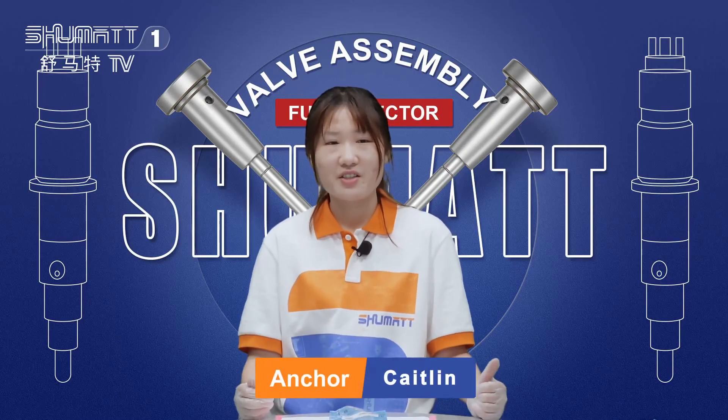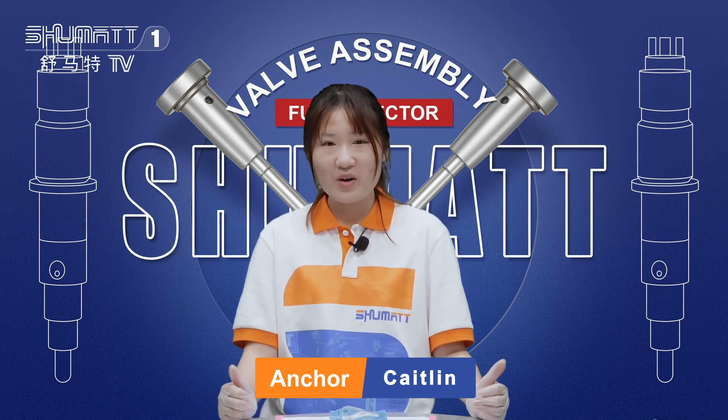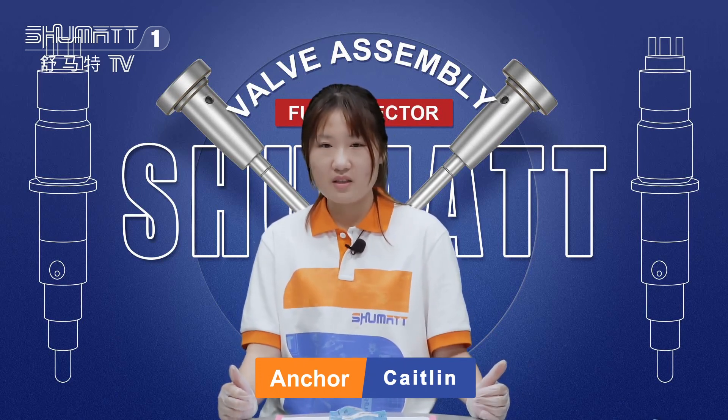Hello, everyone. Welcome to our channel. This is Kaitlin from Shumai, China. Today, I want to share with you some products.